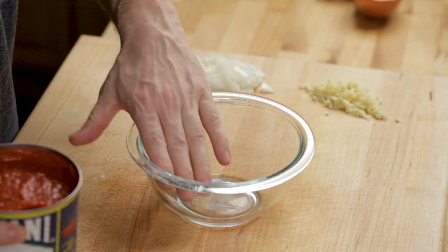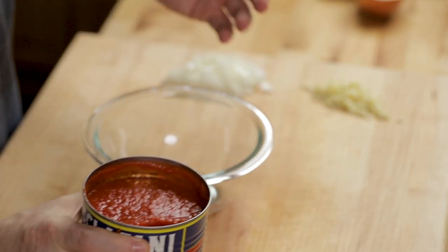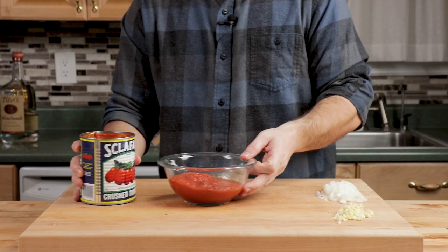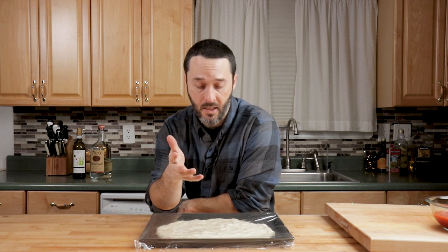I'm taking about half the can — this is a 28-ounce can, so that's 14 ounces. That's pretty much all the ingredients prepped for the vodka sauce. We'll make it in a second — vodka sauce does not take a long time to make at all.